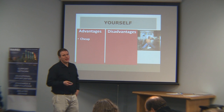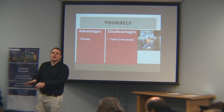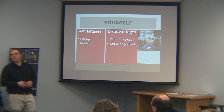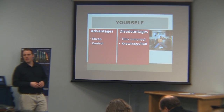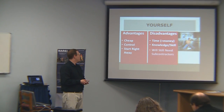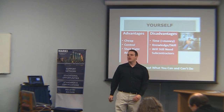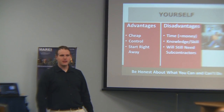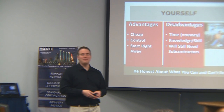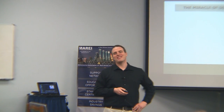Doing it yourself: the first advantage is it's cheap — you're not paying any employees. But it takes time, and time equals money. You have more control of the project, but no one is knowledgeable and skilled about everything. You can start right away and don't have to wait for someone to become available. But you will still need a subcontractor because you don't know everything. If you're going to do it yourself, you've got to be honest about what you can do and what you can't do.